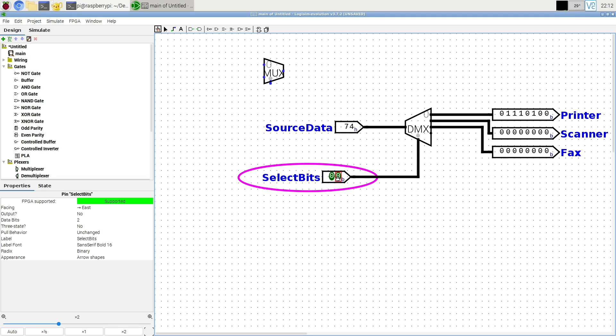With two select bits, there are four possible devices — zero-zero through one-one. I could use one-one for an idle state where nothing is connected. This demultiplexer has two select bits and hence four outputs, but I can make these as big or small as I want.